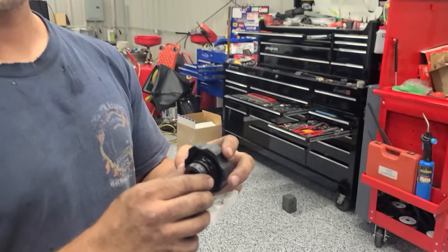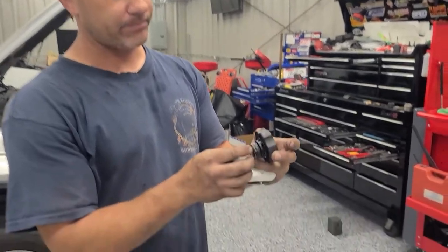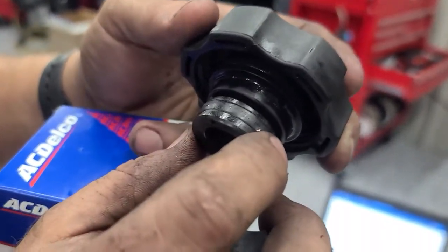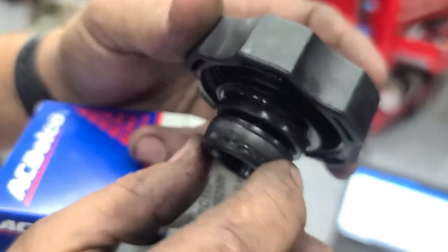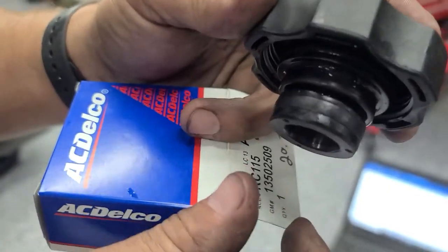We've got five G8s here at the shop and we checked every one of them and they're all bad. But this is the radiator cap. If you look in these windows, see how the rubber is pushed out — right there, not so much in the others, but you can tell the rubber is coming out these windows.